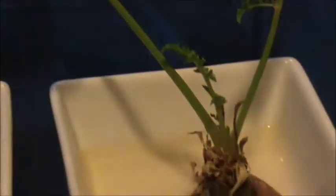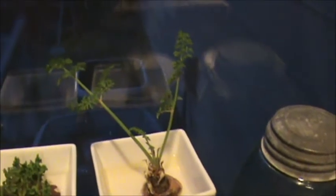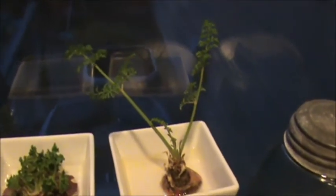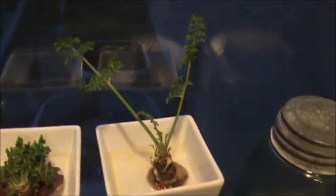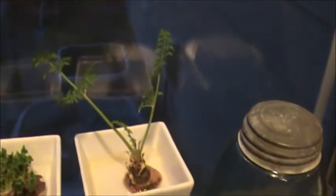I used to do this as a kid — I can't remember if my mother taught me or if we did it in school. They will grow, they are edible, and you can use them just like parsley. You can sprinkle them on salads or even cook with them, although the flavor isn't very strong. They're in the same family as parsley. Just change your water fairly regularly, every day, and you should grow some nice little green tops.